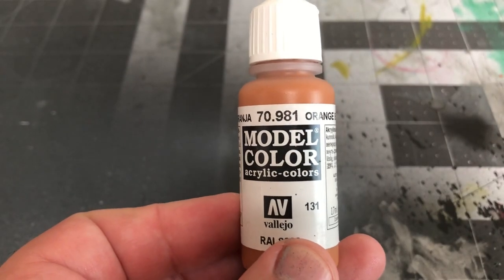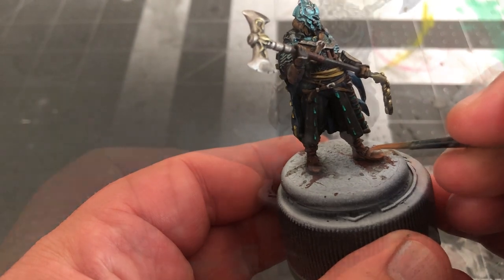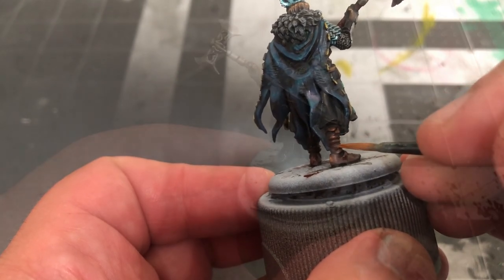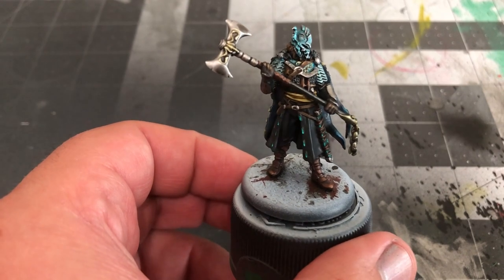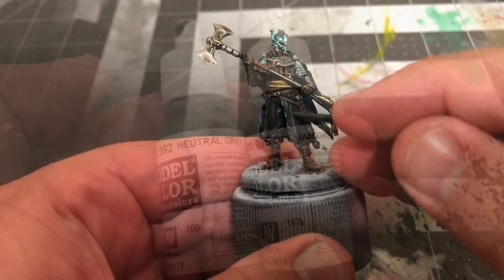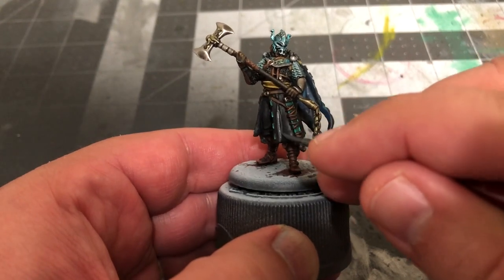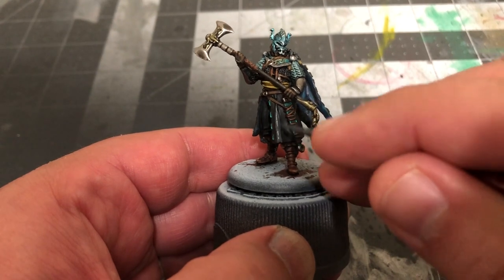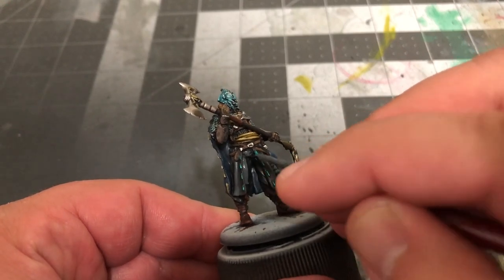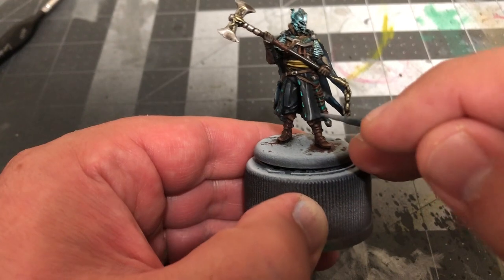When that's dry, use pure Orange Brown to add another level of highlight. Moving on to the tunic and pants, mix together equal parts German Grey and Neutral Grey and highlight all the portions that billow outward and all the folds in the fabric, before using pure Neutral Grey to add a second highlight.